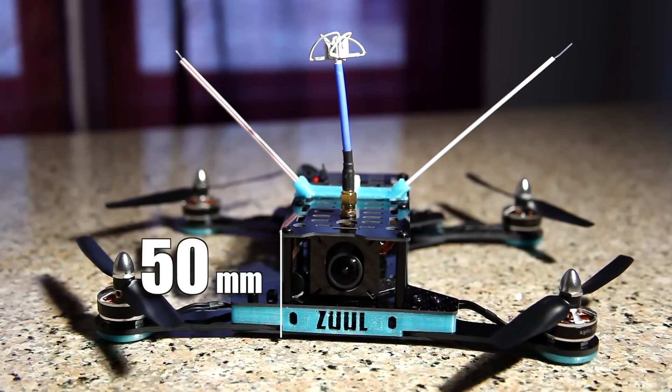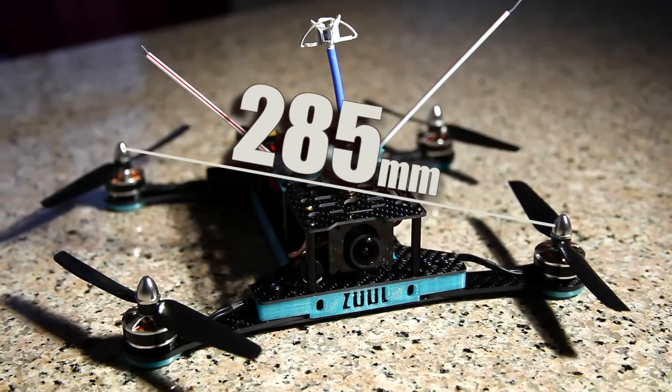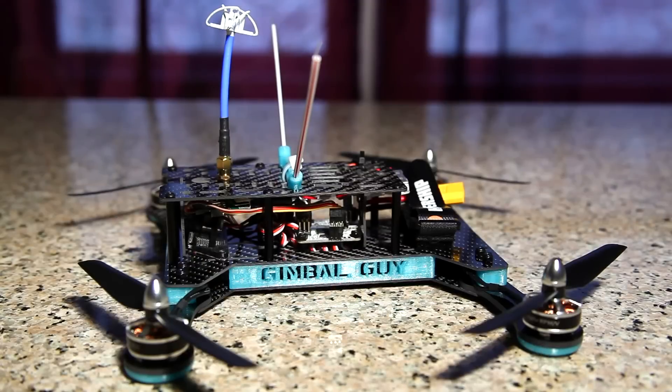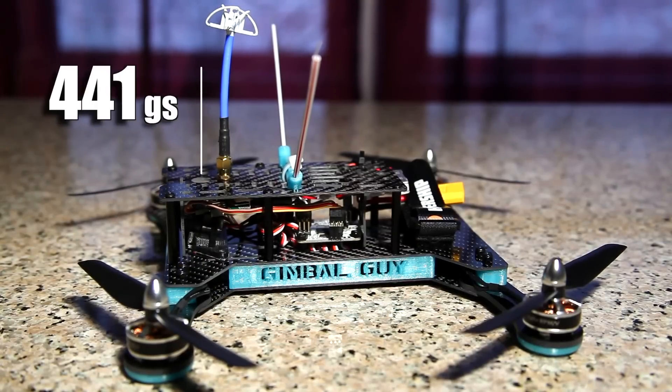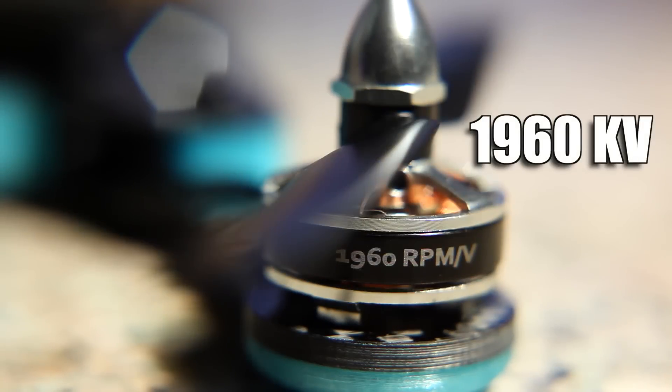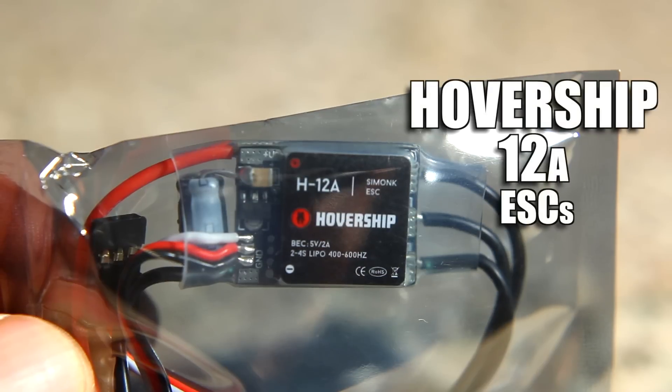The Racehound stands at 50 millimeters tall and is 285 millimeters from motor to motor. It weighs in at 441 grams with FPV system attached and is powered by four H2204 1960KV motors, controlled by four Hover Ship 12 Amp ESCs.